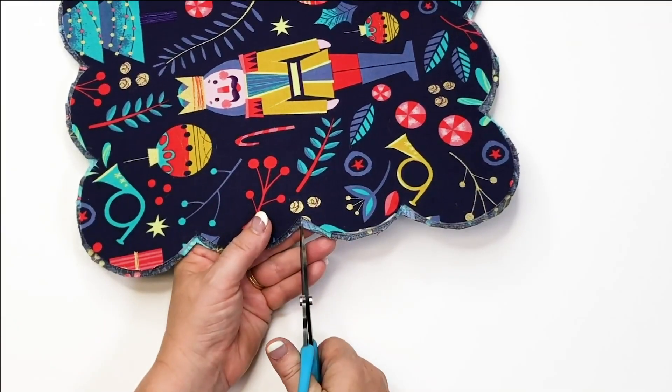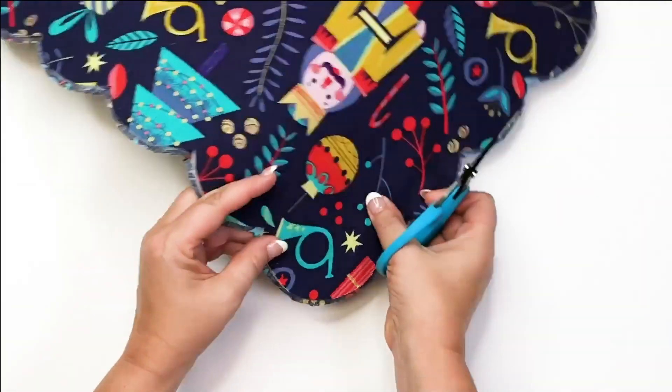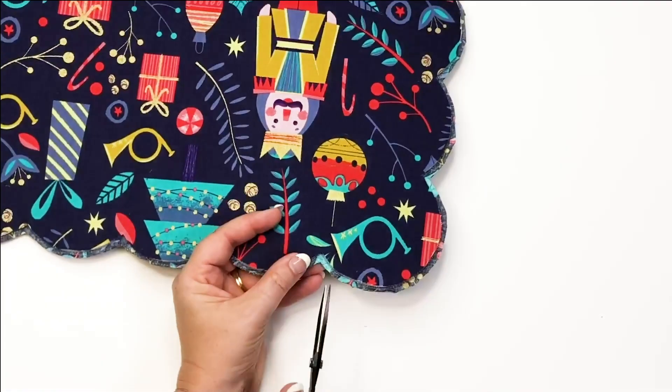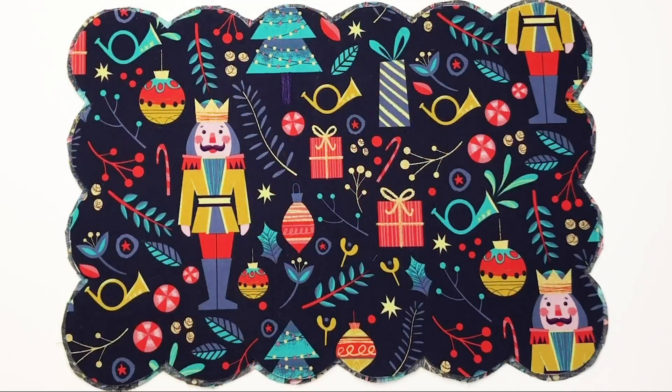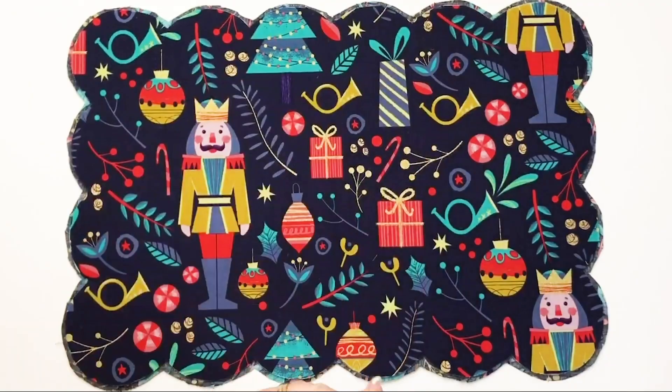Once you have everything trimmed, take your sharp snips and clip the corners. Then take your fray check and drop fray check into each of those snipped crevices.